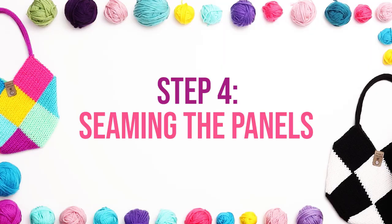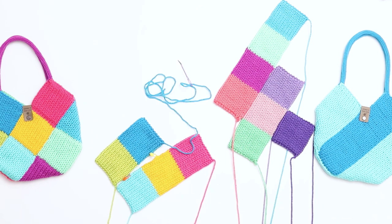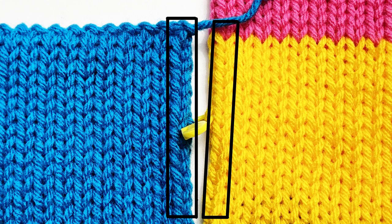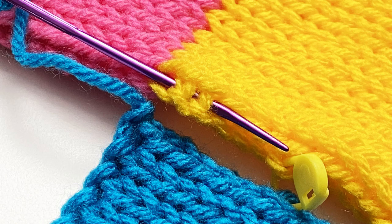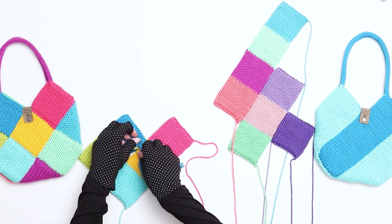Step 4 is seaming the panels together. Begin with the top two panels. Add a couple of stitch markers to bring the work together while you seam. Thread the yarn tail onto a darning needle. We'll be using the mattress stitch to seam the panels together. My first step is to identify one line of V-shaped stitches on either side of the pieces I'm seaming, making sure they're both running in the same direction. I'll be working through the bars located directly next to those two rows. For this seam, I'll thread my needle through two interior bars on the top of the side of one panel, pull the yarn through, then thread the needle through two interior bars on the side of the other panel.